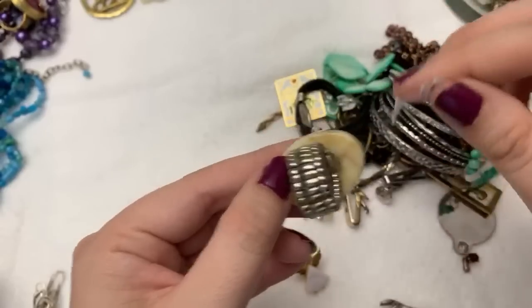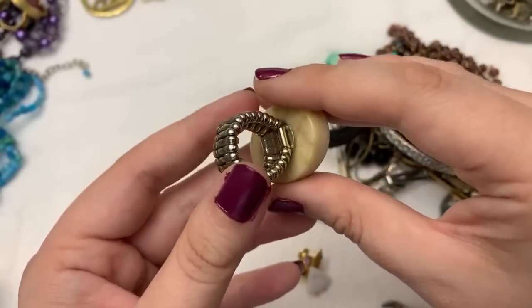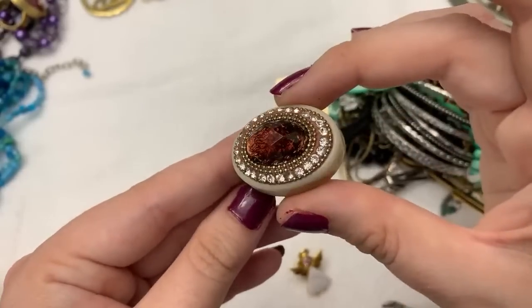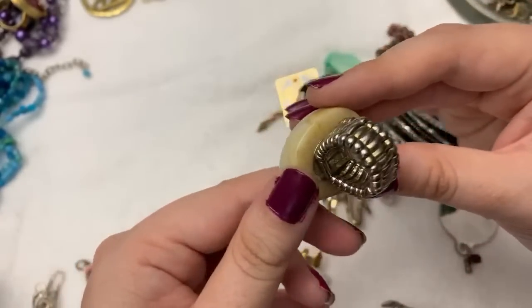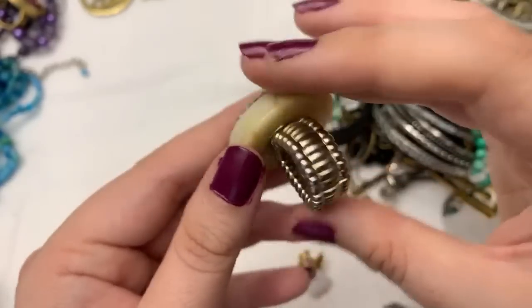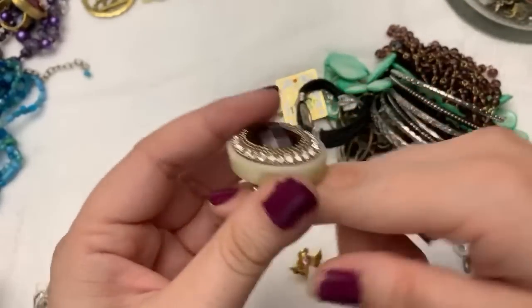This is like a really nice plastic — I thought maybe there was something on it but I don't think there is. That's really cute right? And some of you guys like these stretchy rings. I think that's actually pretty cute, I like it.